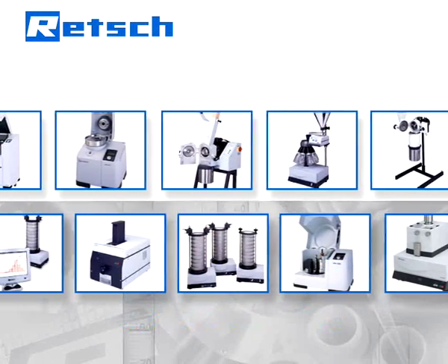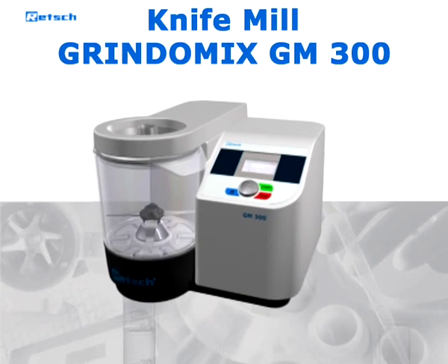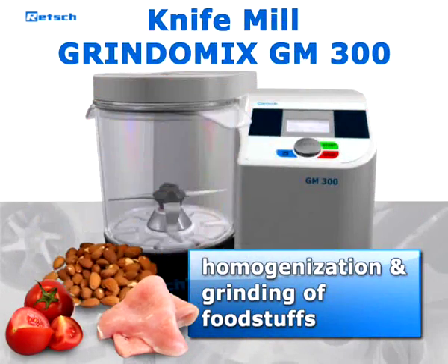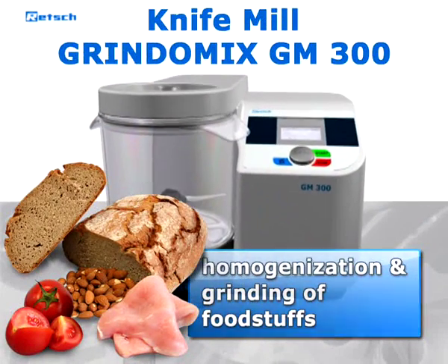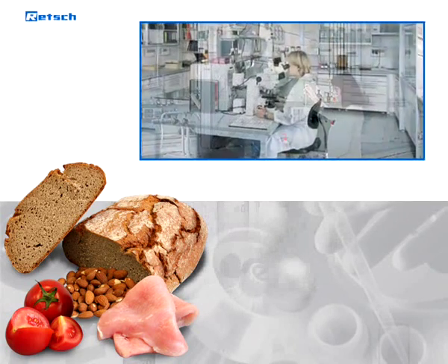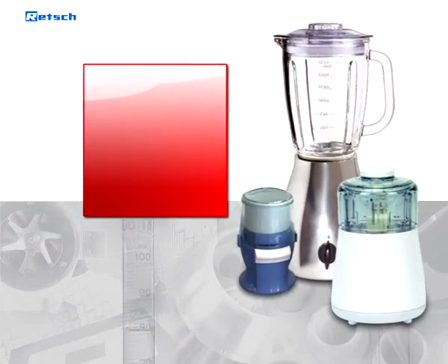The laboratory knife mill Grindomix GM 300 is the optimum solution for the homogenization and grinding of foodstuffs samples. A lot of laboratories use commercial household mixers which do not meet the standards of professional lab equipment with regard to cross-contamination, performance, versatility, and durability.